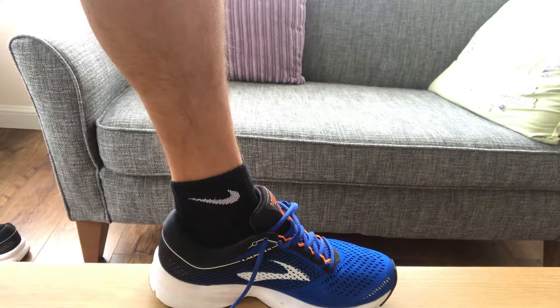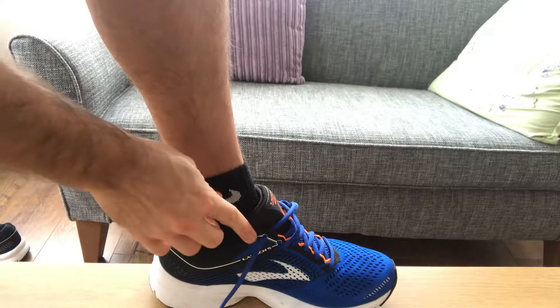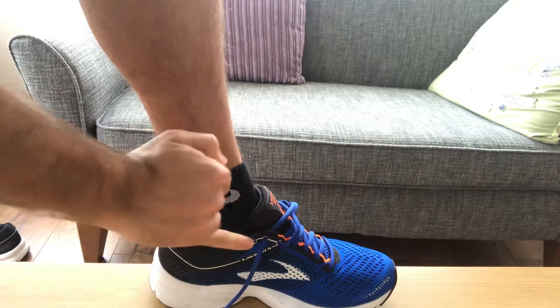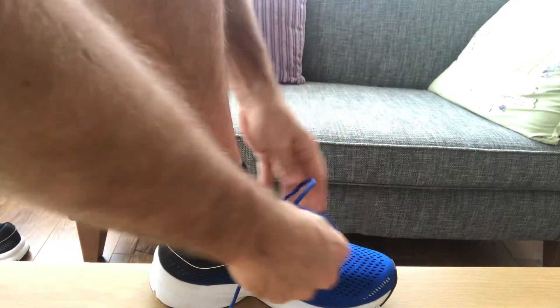This first video is just to explain where this last hole comes on your trainer and what it's basically for. This last eyelet is for increased stability around the foot itself.